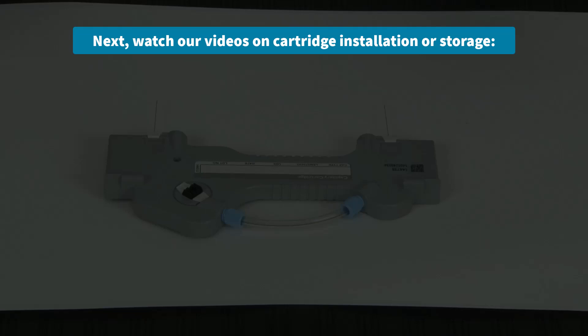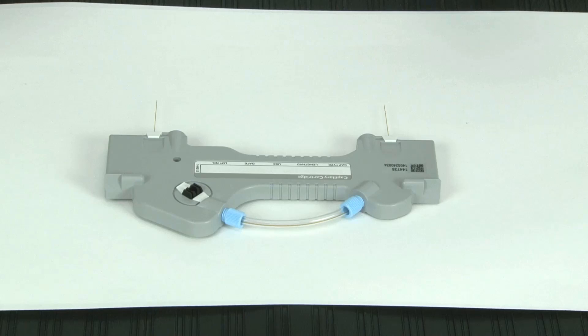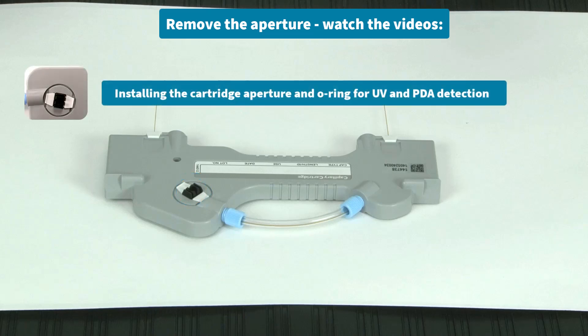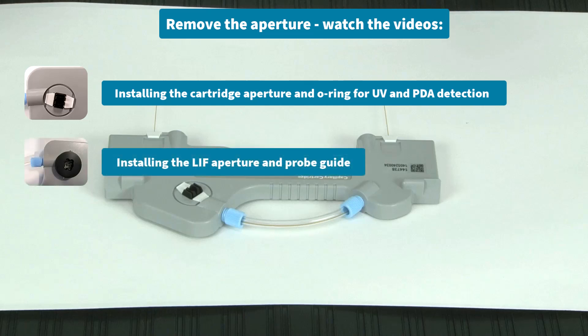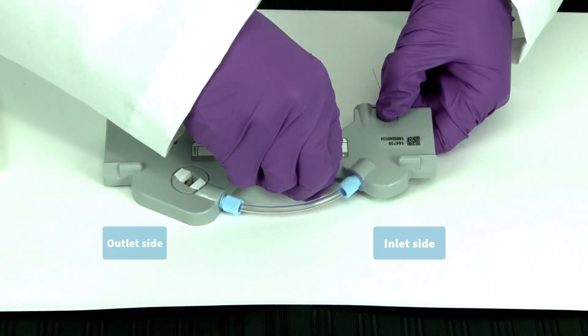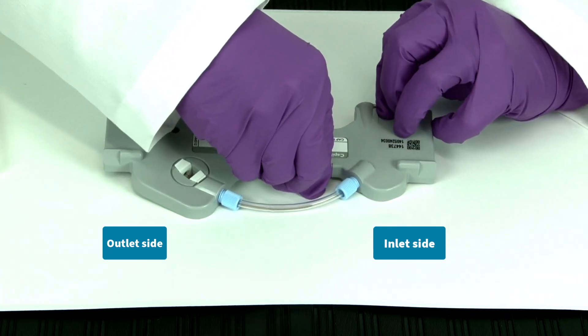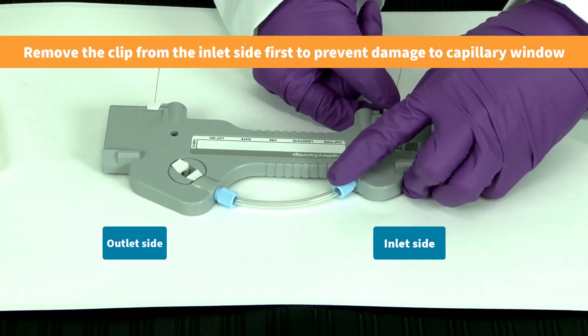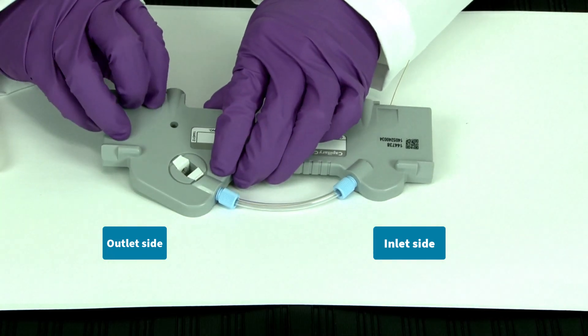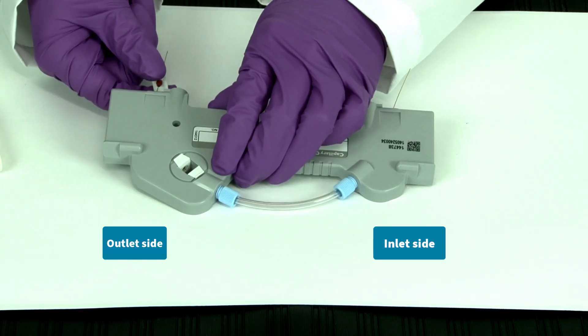Next, we'll show you how to remove your capillary from the cartridge. First, lay the cartridge on a flat, clean surface. Then, remove the aperture — this is covered in our videos titled Installing the Cartridge Aperture and O-Ring for UV and PDA Detection and Installing the LIF Aperture and Probe Guide. Next, remove the seal retainer clip from the inlet side of the capillary cartridge. It's important to remove the seal retainer clip on the inlet side first to prevent any damage to the capillary window within the tubing. Then, remove the seal retainer clip from the outlet side of the capillary cartridge.